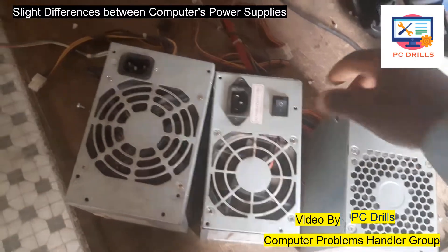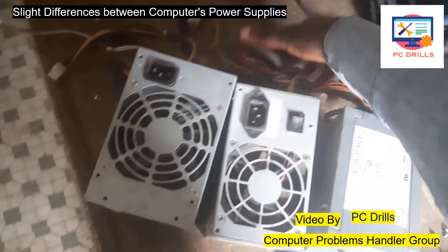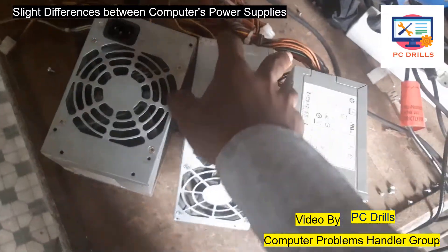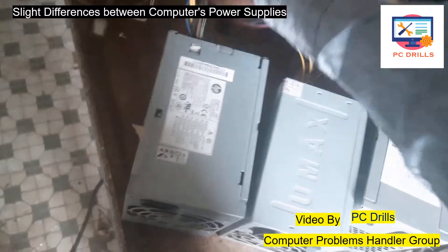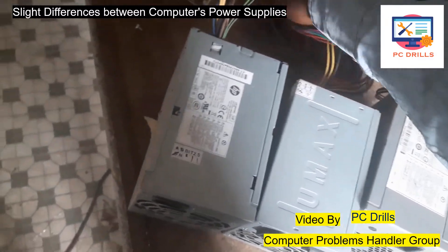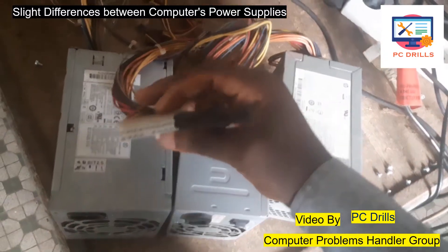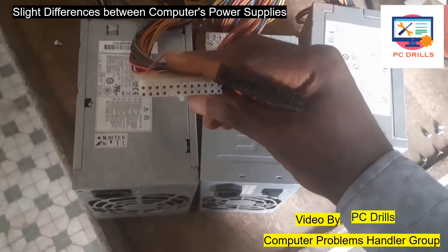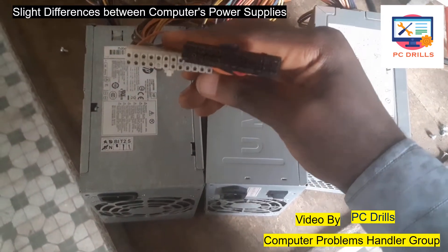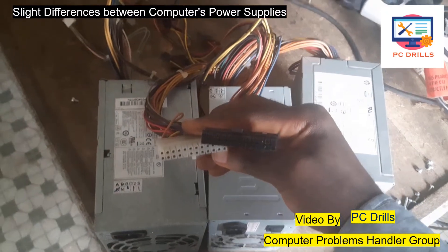If you check the cabling, no matter which type of power supply or manufacturer, all of them have the same type of cables — all the cables look the same. Colors might change; this one is white and this other one is black, but both of them basically have the same ports.